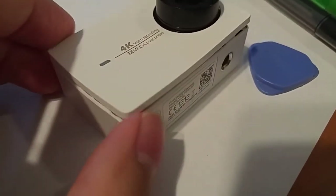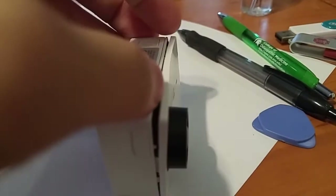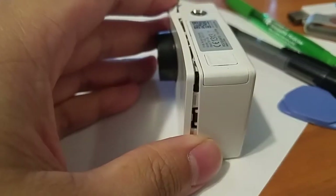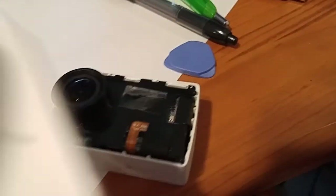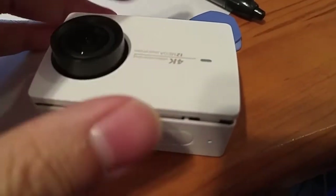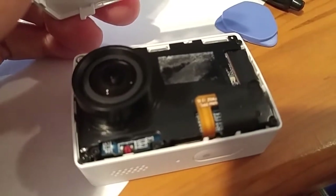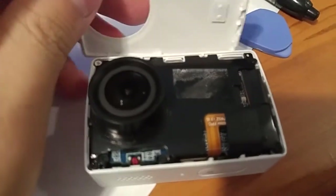So far I don't see anything attached to it, but as I progress I'll keep updating the video. I pretty much released most of the tabs. Once the tabs are released, the center will still seem to be stuck — I assumed maybe it was a ribbon cable or something attaching the front cover, but I realized it was just some adhesive. Don't be afraid to tug on it; just keep pulling on all sides to release the cover from the adhesive.